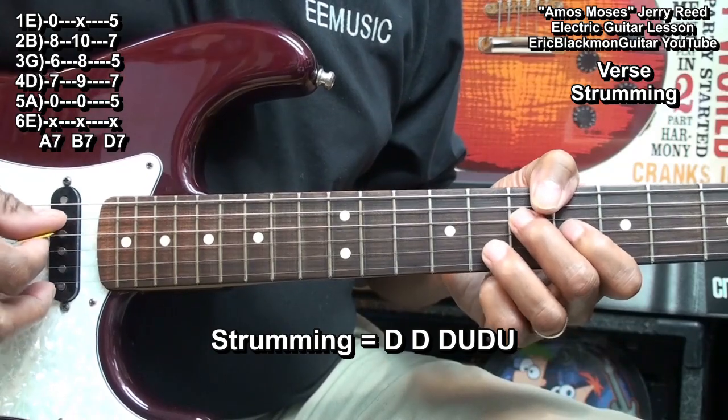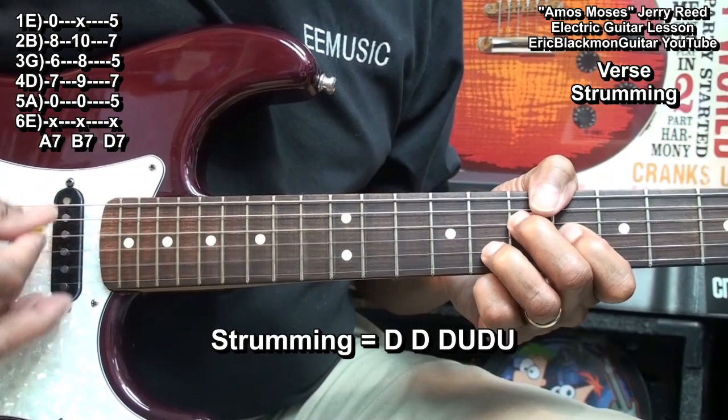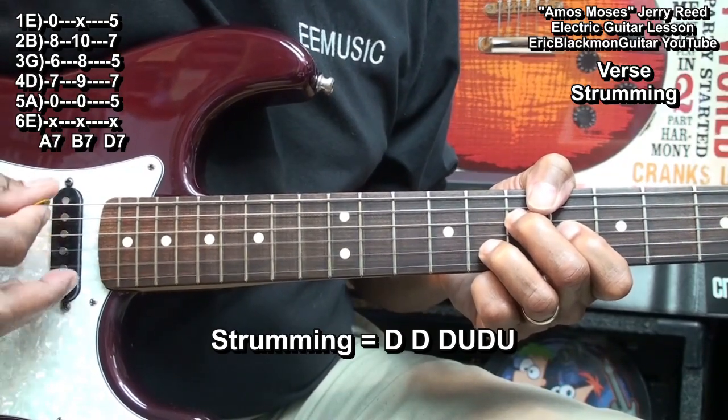The strumming pattern is: down, down, down, up, down, up, down, down, down, down, up, down, up, down, down, down, down, up, down, up, down.